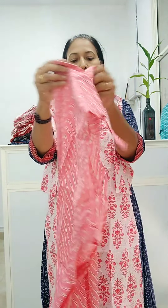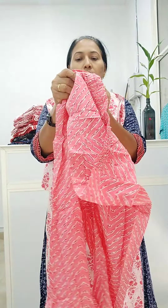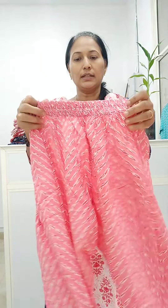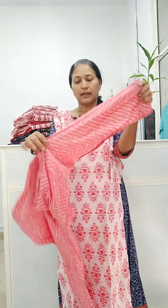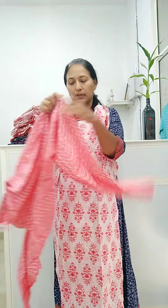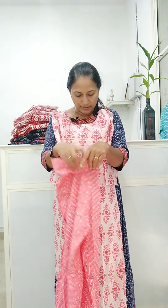This is the bottom. The length of the bottom is 40 inches. This is shown in the front. It is a parallel concept — also available in a loose and slightly fitted style. It is a pure soft cotton material with a good color combination: pink and white. This is the full view. The price is ₹799.